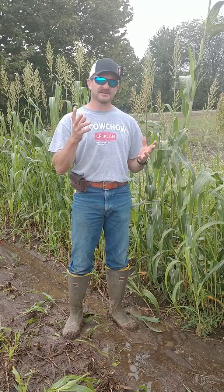Hey everybody, Jeff Jackson here, Cropland by Winfield United Alfalfa and Forage Specialist. I'm going to talk to you about nitrates. Every year we get this call about nitrates and how do we manage it in our sorghum crop. There are two big things to keep into consideration.